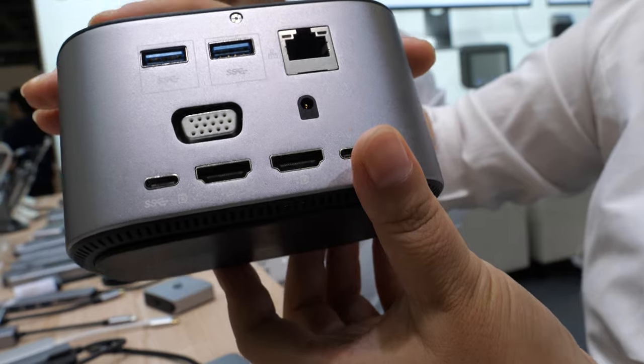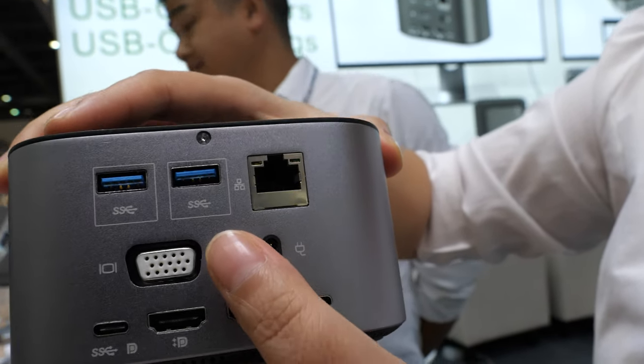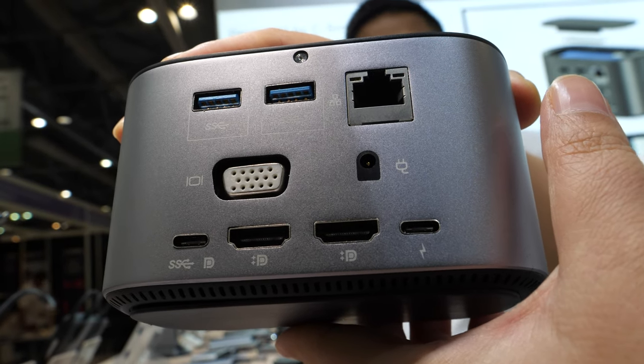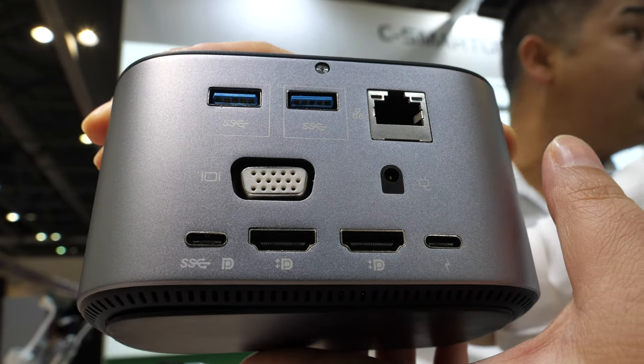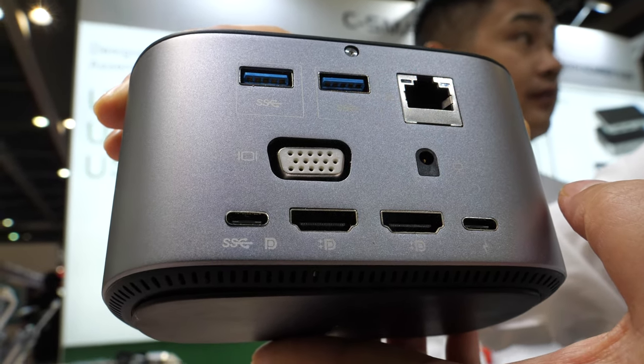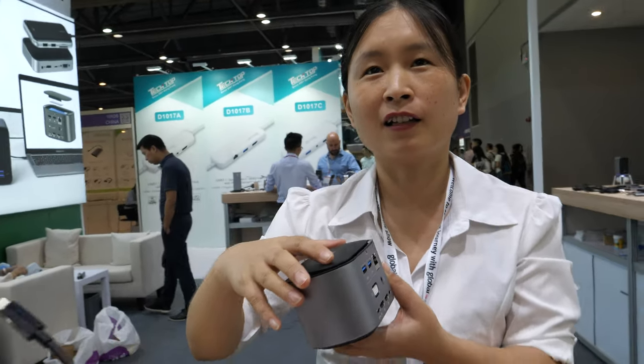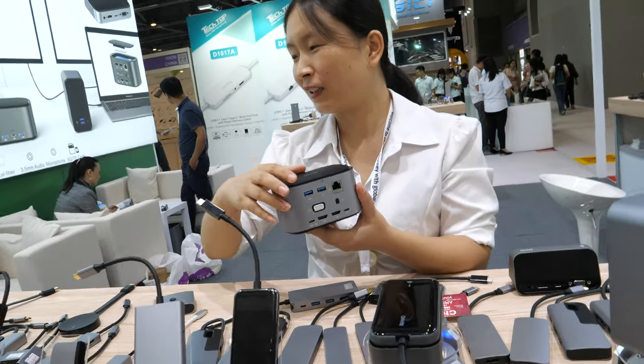The docking station with SSD enclosure features two HDMI ports, one VGA, RJ45 Ethernet, and USB ports. The price on this one is about $49.